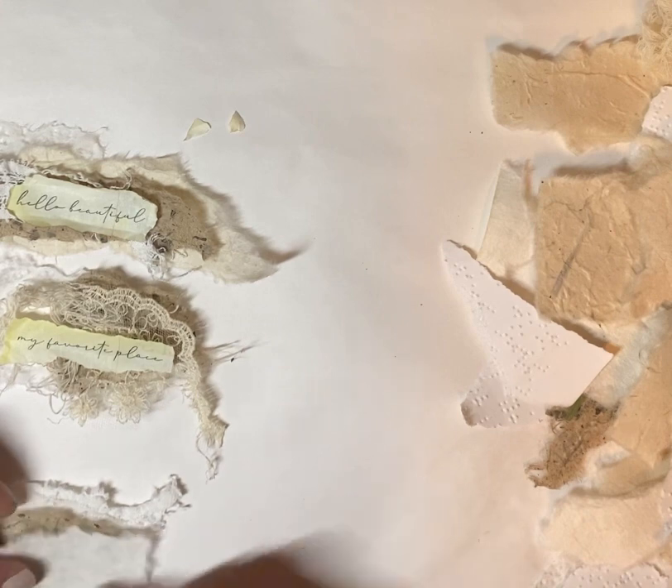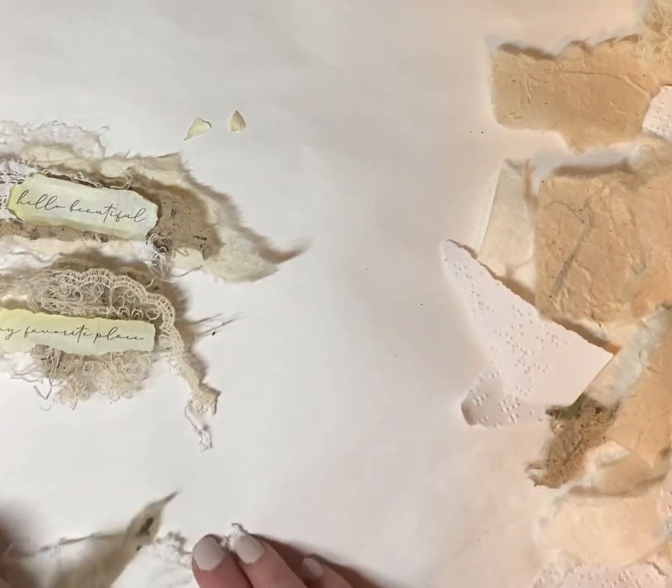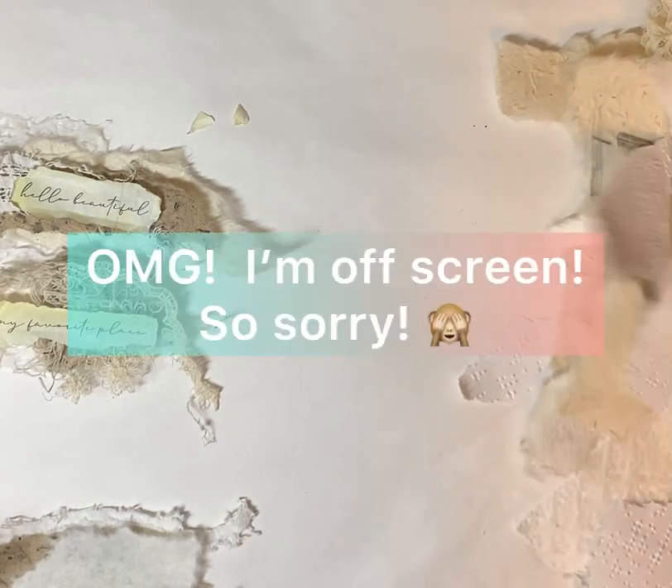I know it doesn't seem like a lot, but it is to me. I would never guess that I would have any subscribers. I'm just so excited to have people who share a commonality and find something interesting in what I'm doing. I don't know — for some of you that already do videos or have an Etsy shop — I would never guess how much fun this is. I would never think in a million years that I would do something like this on YouTube.